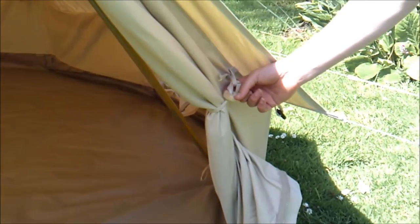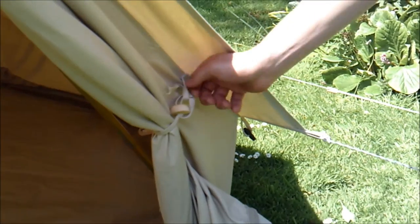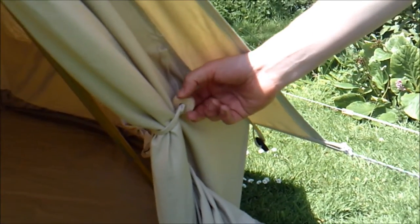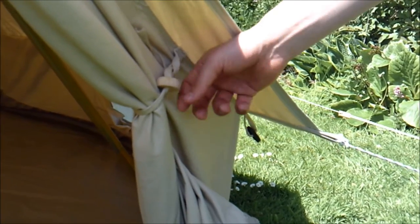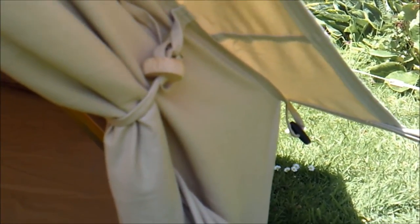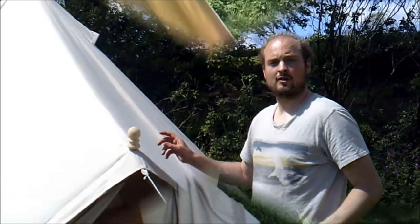Wooden ties to pin the door back. You can tie the door shut without using them, but it makes for a much more traditional look — just a nice wooden button that we use to pin the door back with. It just adds to the overall traditional, authentic look of the bell tent. We're always trying to have a really functional tent, but we also want to focus on traditional aspects of it, and we think we've achieved that with a lovely wooden tie.